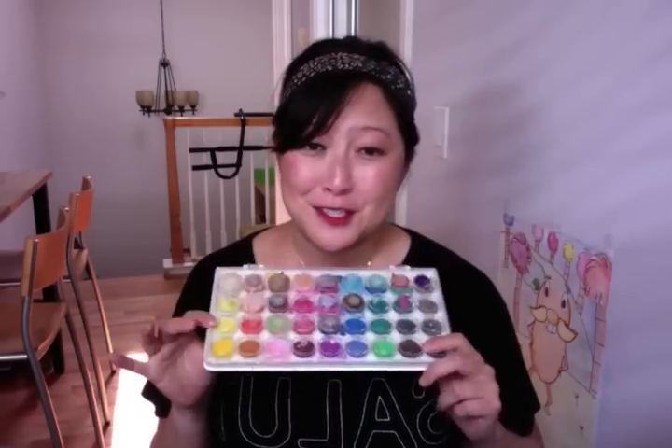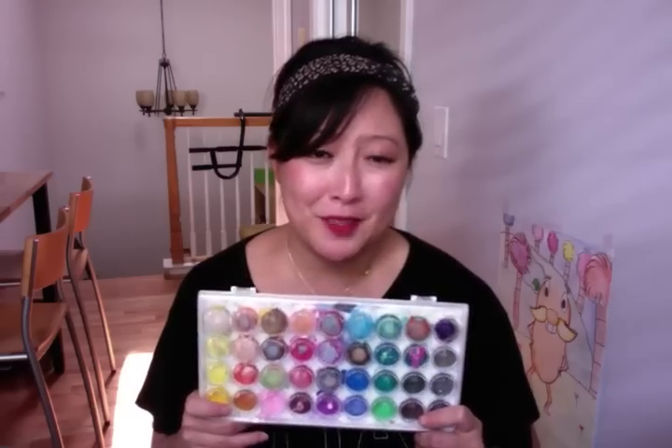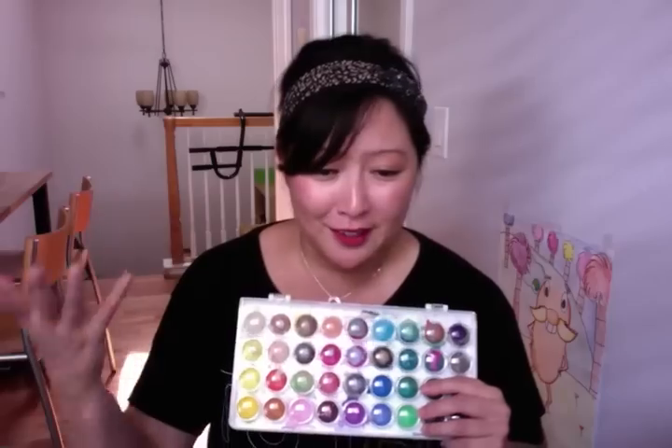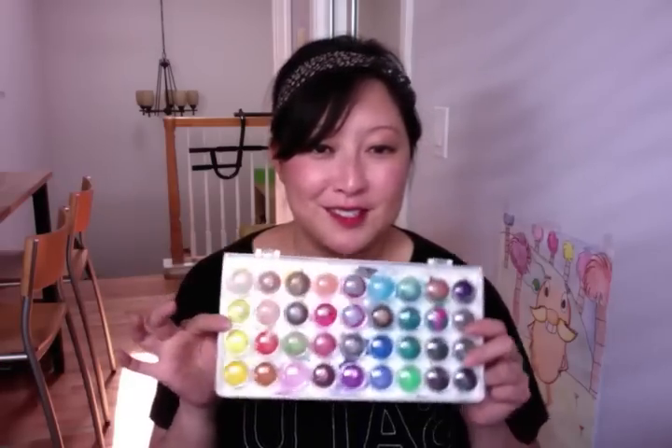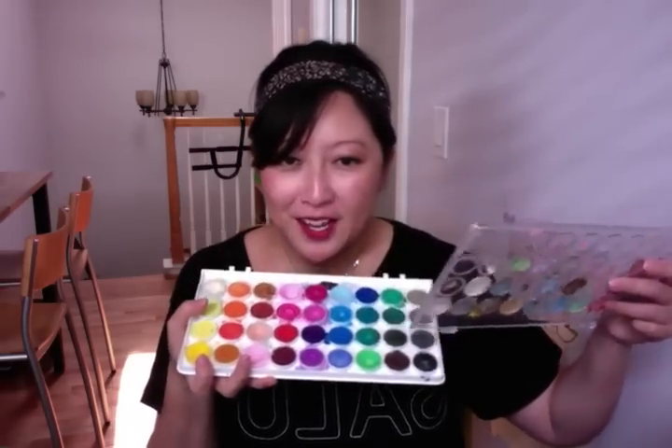A lot of folks have been asking me what I use in my Hobonichi. I use a lot of this — it's really cheap. It's the Artist's Loft Basic Watercolor set, maybe $10 in the US. You can get it at Michael's. I think it's just rebranded in Australia and other countries, but this set is out there. I just take the mop brush, put a lot of water on it, activate the paint, and use it as a background — just splash things on. It's really simple and fun. I definitely recommend getting a basic set.